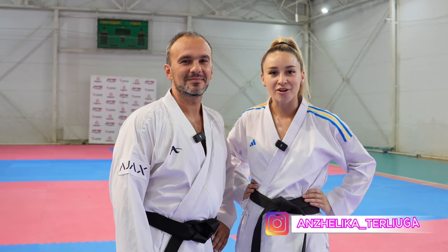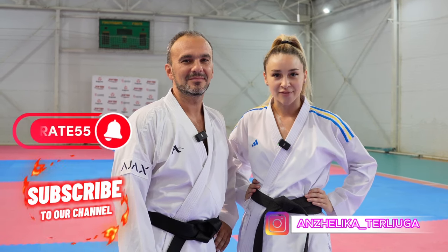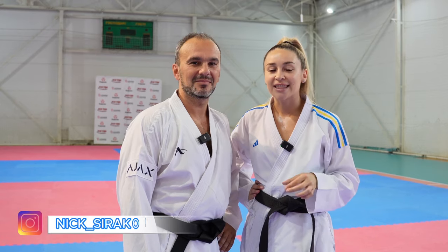Hi everyone! My name is Angelica Tirlyuga and here we are on our channel Karate 55. Can you imagine who is on my channel today? This is Mikola Sirukovsky, the national coach of the Ukrainian team. He is also the president and the main coach of the club Senbin. This club has more than 1500 karate athletes. This is really one of the biggest clubs in the world and for sure the biggest club in Ukraine.